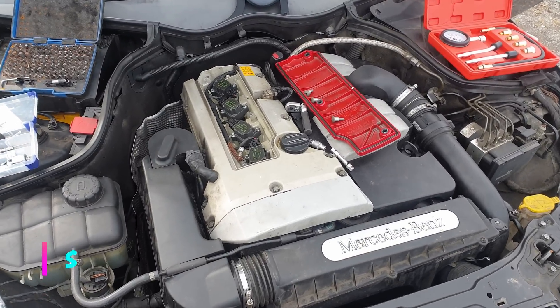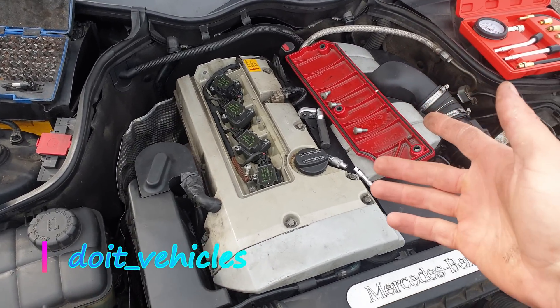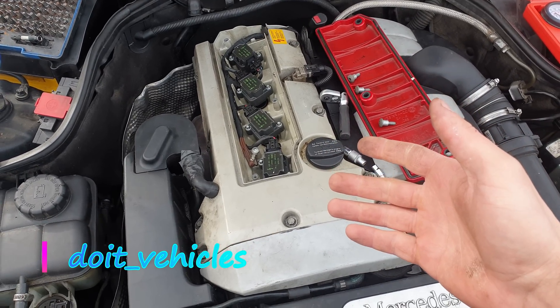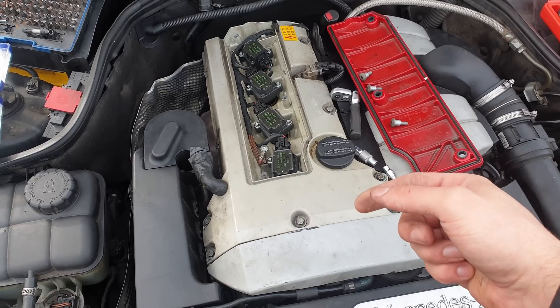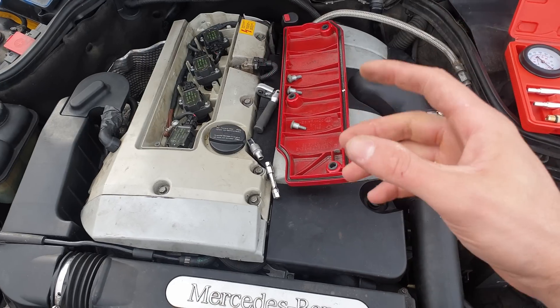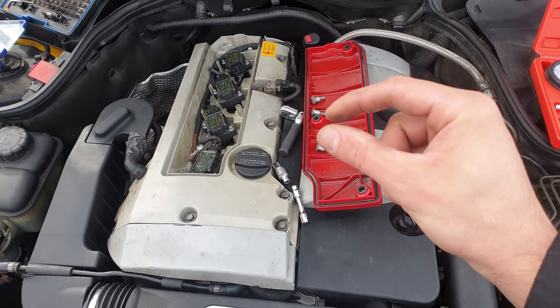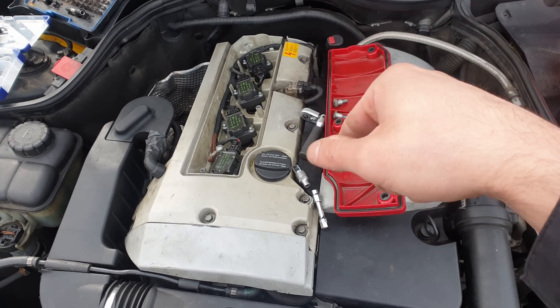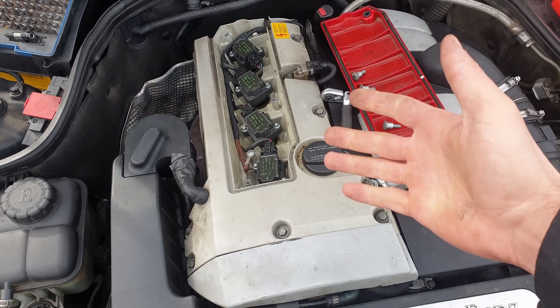Hey, what's up guys! Today I want to show you how to do a compression test on this Mercedes C200 with a 4-cylinder engine. A compression test is important to do, especially when you buy a car and you want to see in which conditions the piston rings and the valves are, and how well they close and if the compressed air can be held by the piston rings.